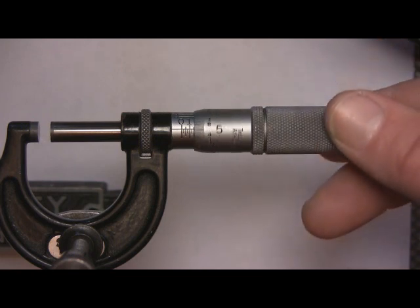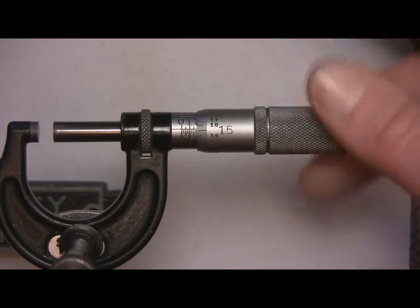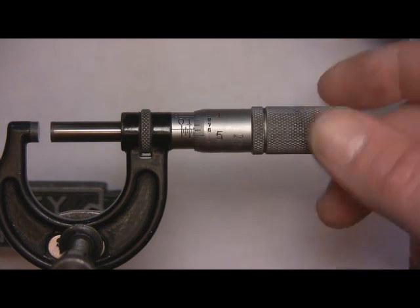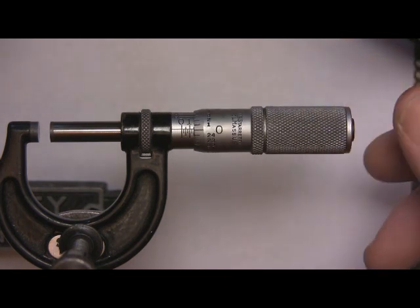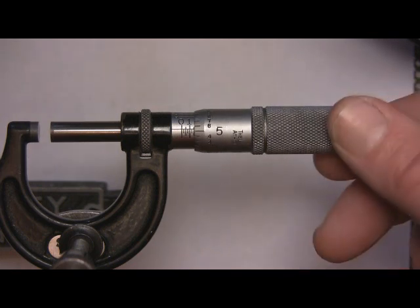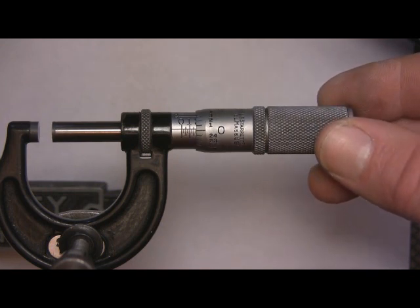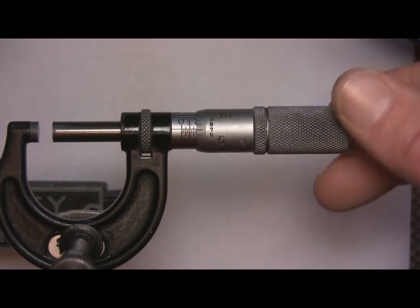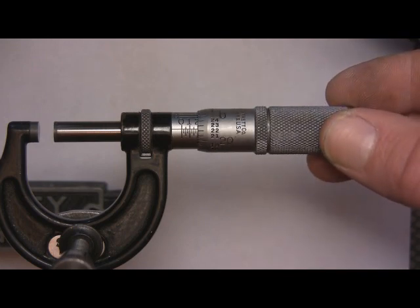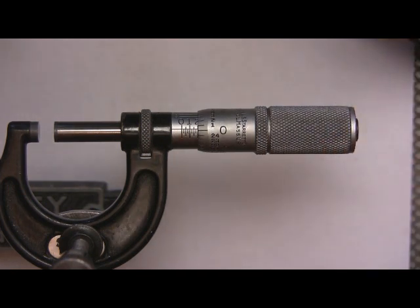The thimble just gives you readings in between the 25-thousandths marks. So at 150 on the sleeve, add the thimble: 152, 155, and it keeps going. The next zero you hit will be the 25-thousandths marker at 175. Then counting up toward 200: 196, 197, 198, 199 — two hundred thousandths.